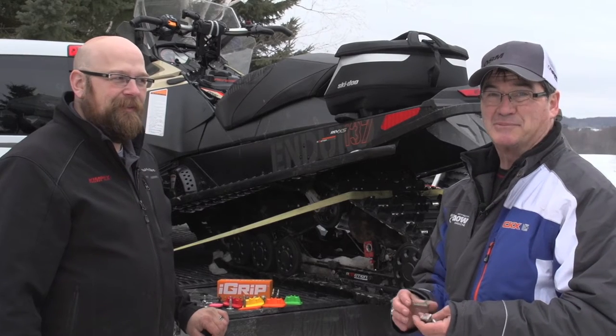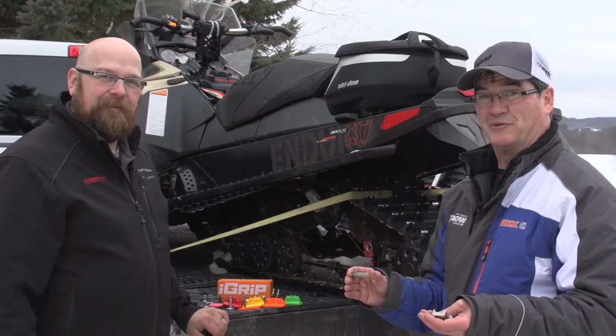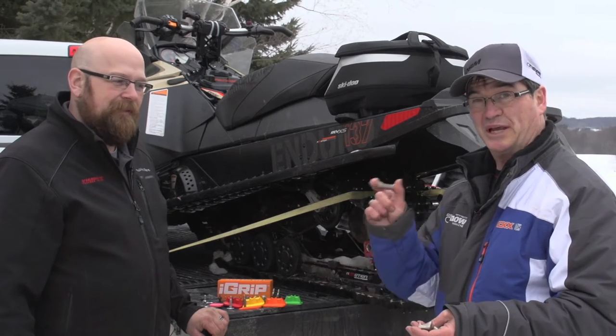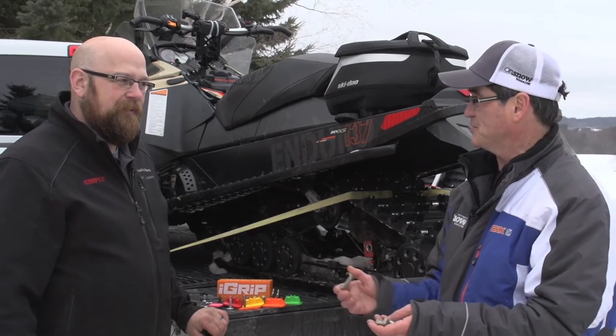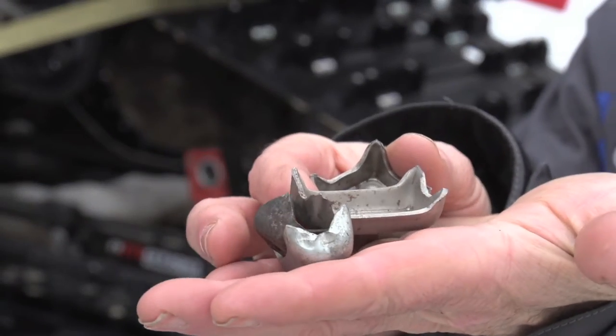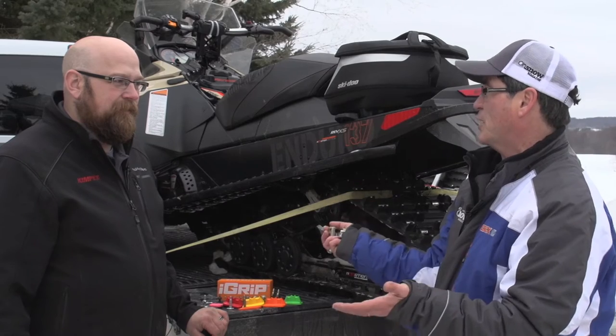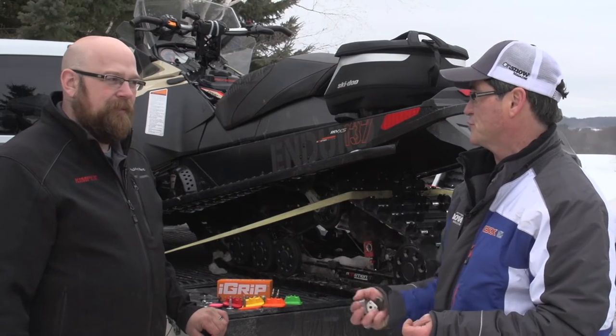Hi everybody, we're outside today. It's been a little wonky this year — a little mild, then a little cold, resulting in some icy trails, so a little slippery in the corners. Today we're going to talk about traction products. Jeremy, you remember the old days of cleated tracks — we'd have to put these claws and bar claws in there. Things have changed. What are the options for staying safe on the trails in the ice?